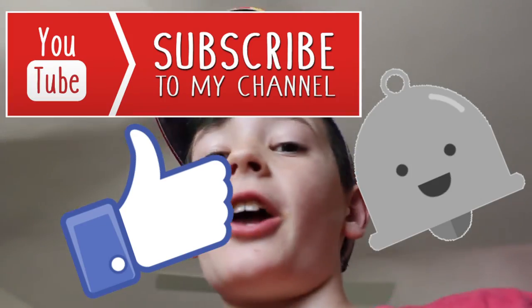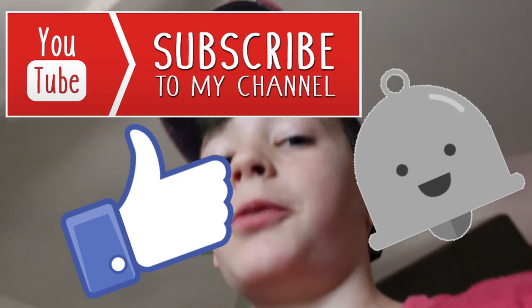That's it for this video. I hope you guys enjoyed — if you did, please leave a like and subscribe to the channel, and turn on post notifications to be notified whenever a new video comes out. I hope you guys like my new setup. I'll see you guys next time. Goodbye.